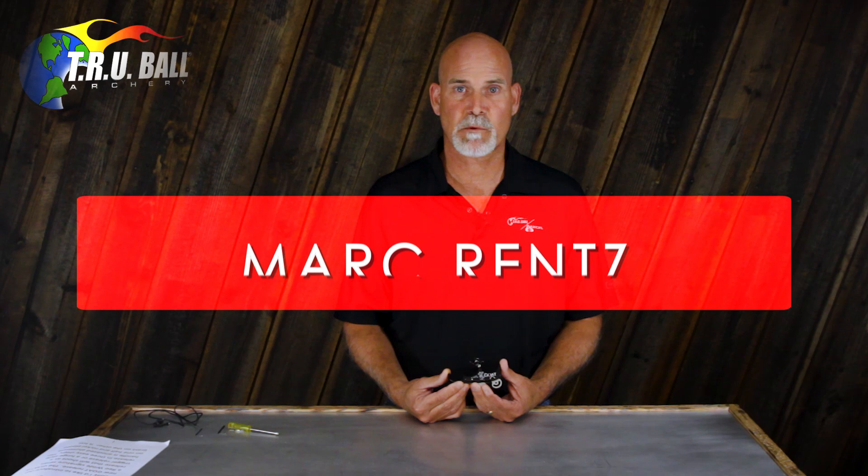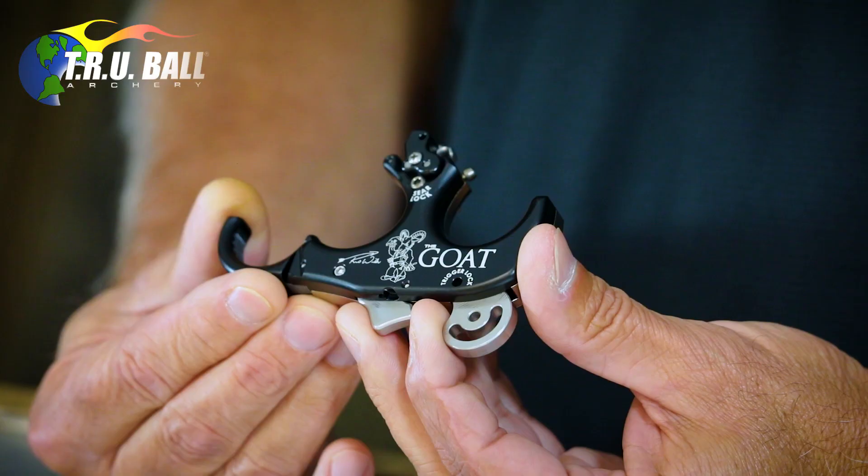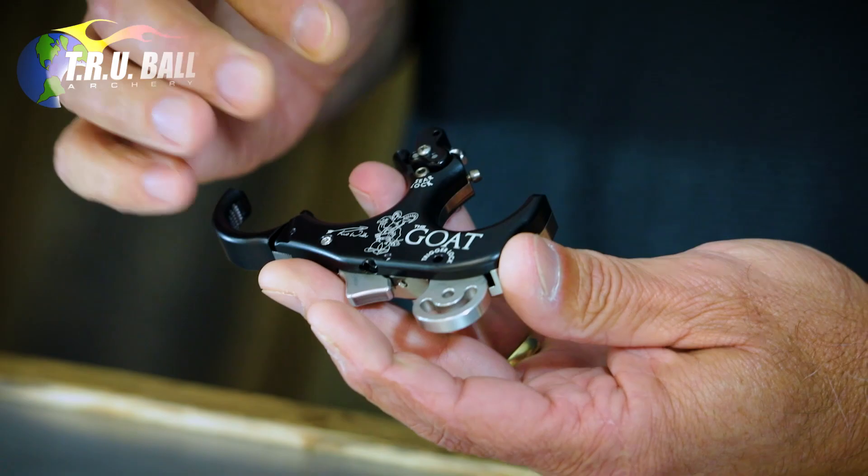Hi, my name is Mark Rents. I'm a member of the design team at TrueBall, and today I'd like to introduce the new GOAT release, which is a real wild signature release. It is a release that will shoot both hinge and trigger in just three easy steps.